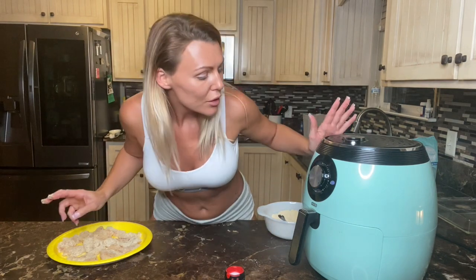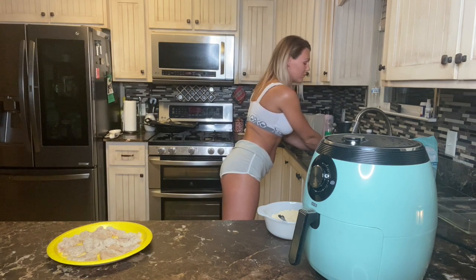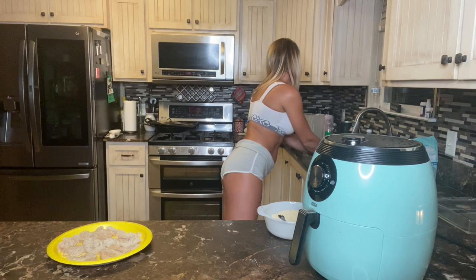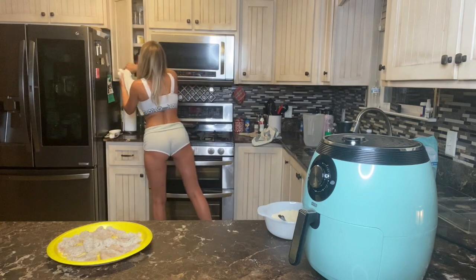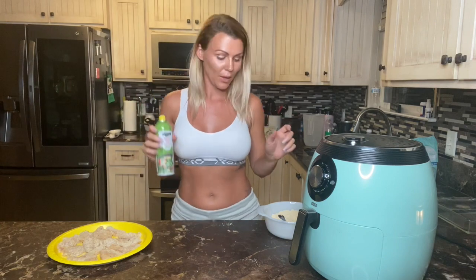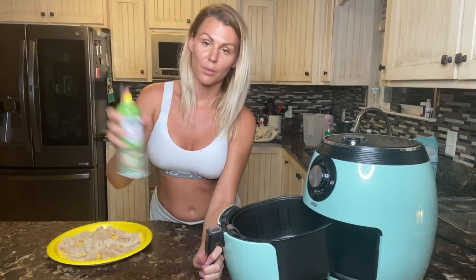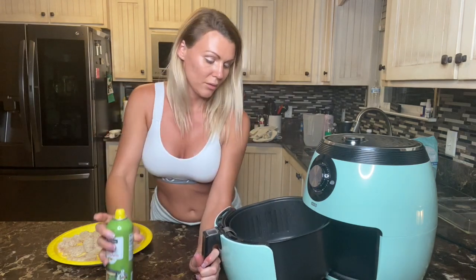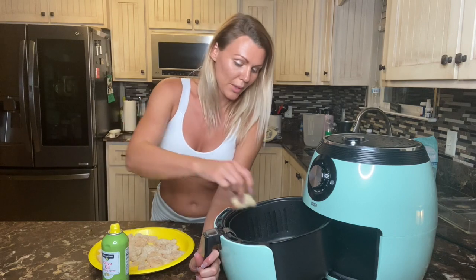Now we're ready for our first batch to go in - it should be about warm enough. I have this olive oil cooking spray and I'm gonna spray the inside of the air fryer. I'm not gonna dump them in, I'm just gonna place them in there.